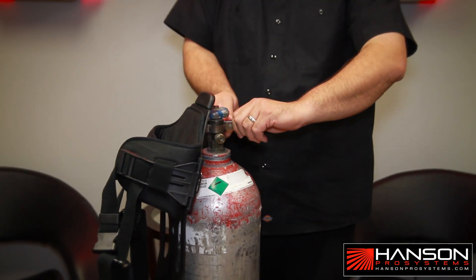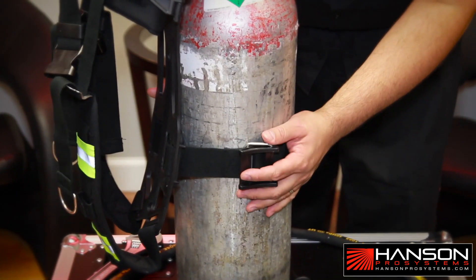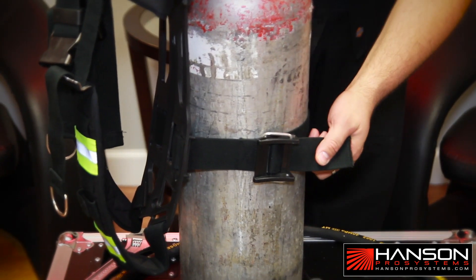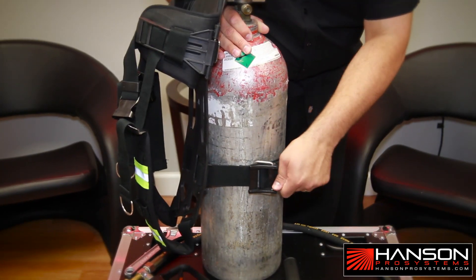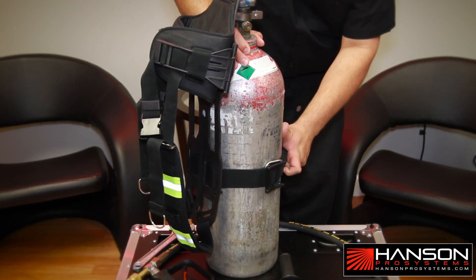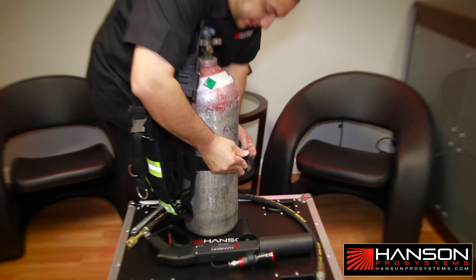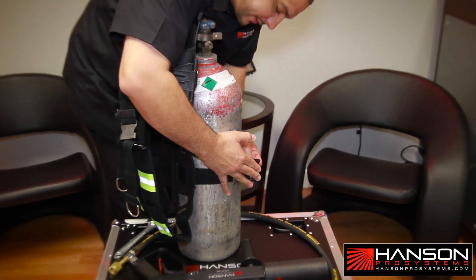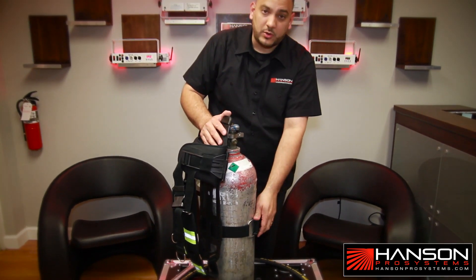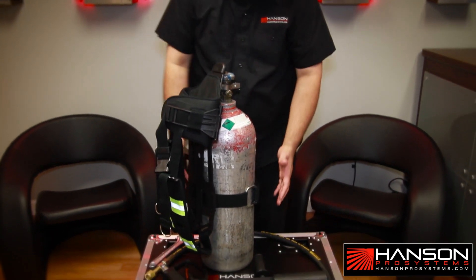Once this is secure, you're going to come down to this strap. You got to make sure that this strap is aligned straight. You're going to pull — make sure you hold the tank down. You're going to pull the strap as tight as you can. Once you do this, you're going to hold it and use your other hand to pull and push down the strap to secure it. Once you hear that sound, you're safely secured and the tank is not going to go anywhere. Now you have attached up here and attached down here.